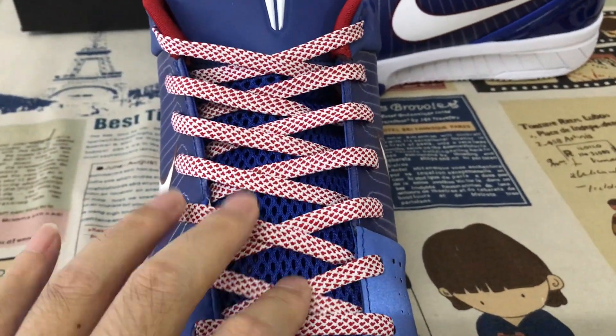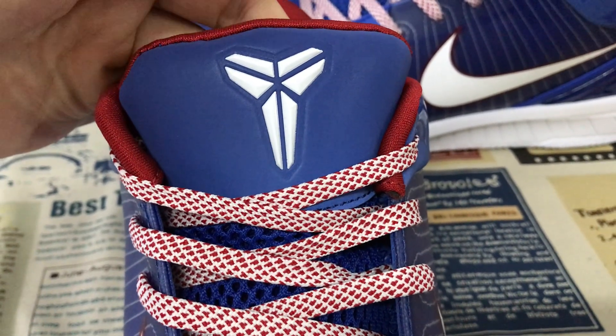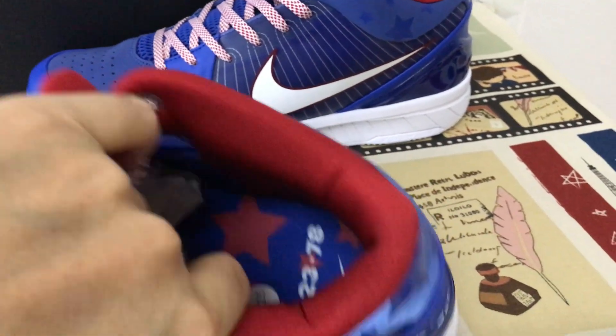White and red shoe lace, royal blue tongue. Here's the white embossed tongue logo. Red tongue lining and red color lining.